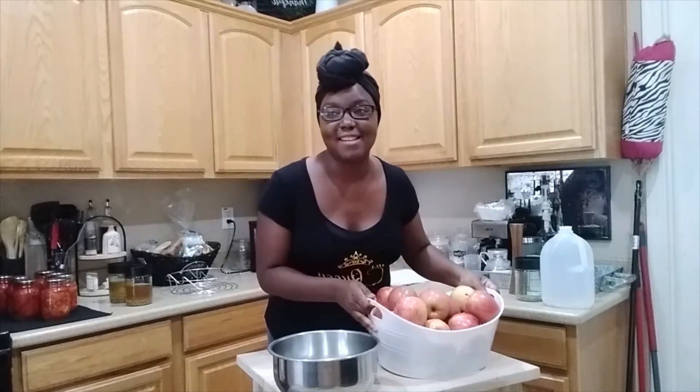Hi everyone! Welcome back to my channel. I'm Tiffany Benson, one part of Team Benson, and today we are making applesauce. We're going to call this Canning Monday.